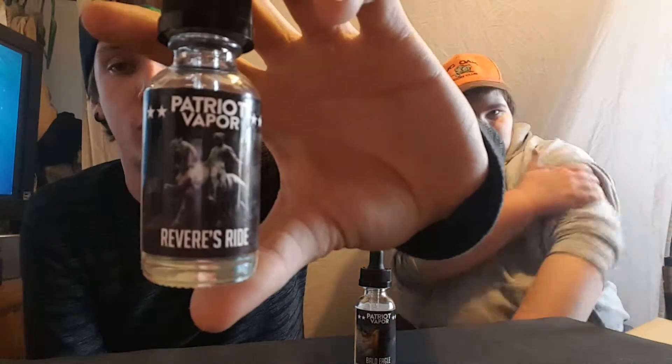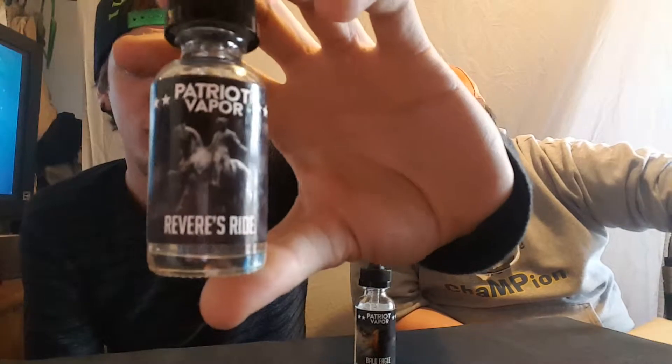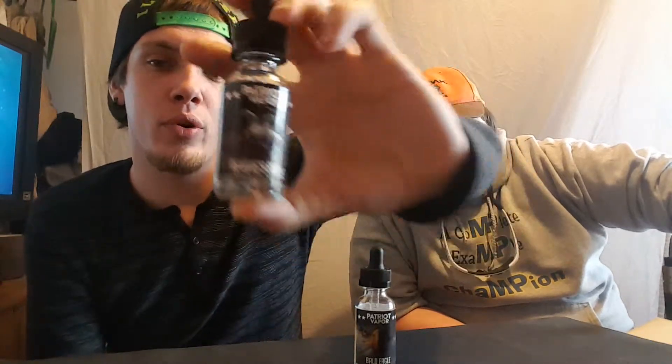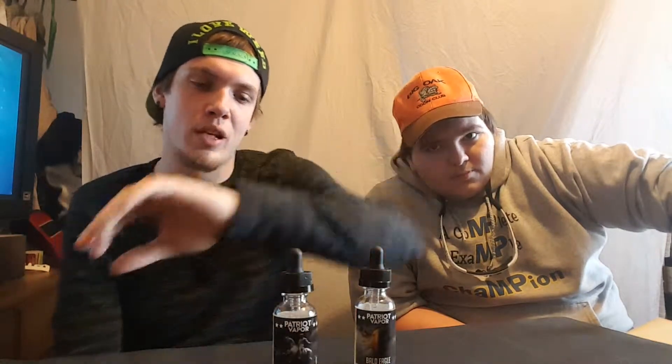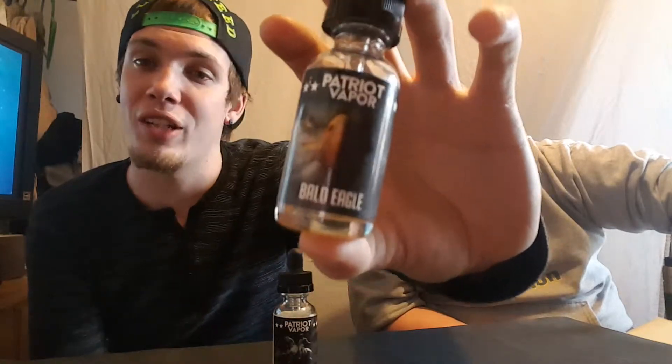I'm sitting with Brad, who is a good buddy of mine who lives literally right up the street from me. I'm also sitting here with two juices that I'm pretty sure have not come out yet — I'm still doing a review for them and got them before they came out. This is Revere's Ride made by Patriot Vapors, and this lovely juice is called Bald Eagle, also by Patriot Vapors.